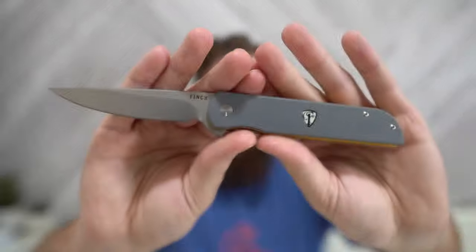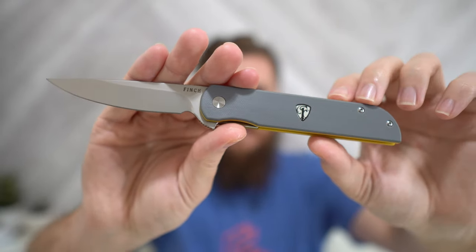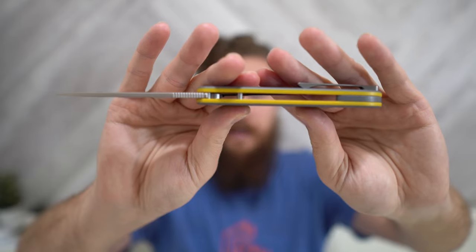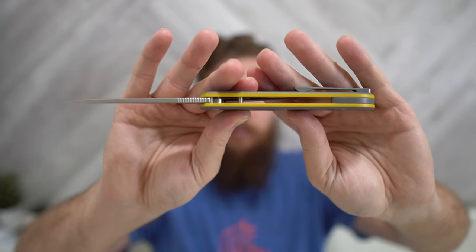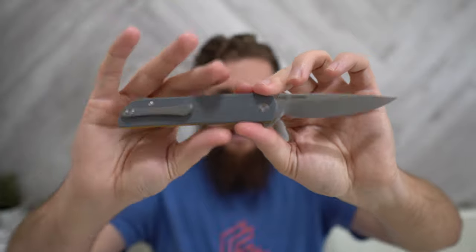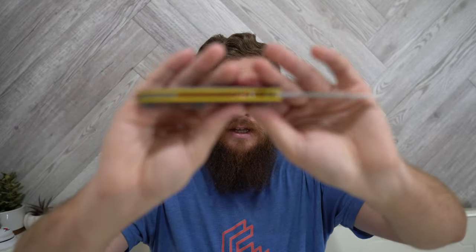We have G10 scales. There's Loom set into this side with the Finch crest, and this one has gray G10 on the outside, yellow G10 underneath that, and then gray again for the backspacer — same exact G10 as the scales. So it's gray on the outside, yellow on the inside, and then that final layer of gray for the backspacer. I really like this G10 — it's a very smooth, polished finish. For the nature of this knife, that works well for how it feels in hand. I get plenty of grip on it the way it is, and I like polished G10 in general. It's done well here.